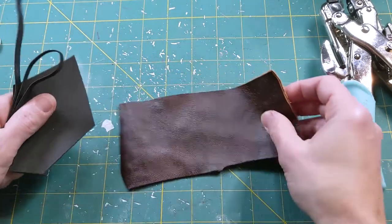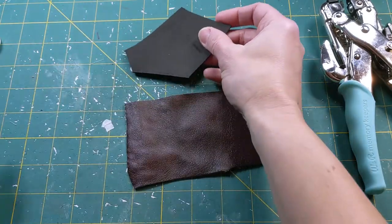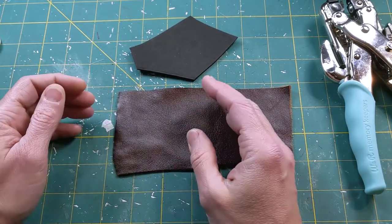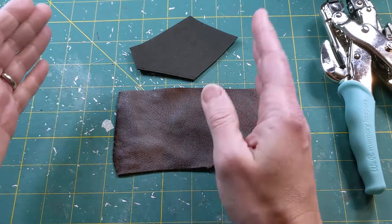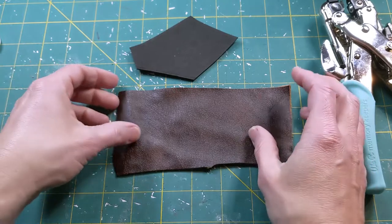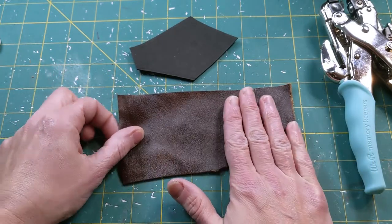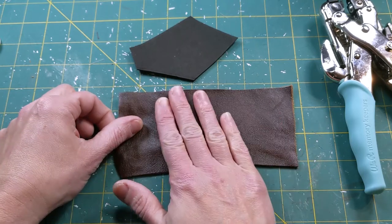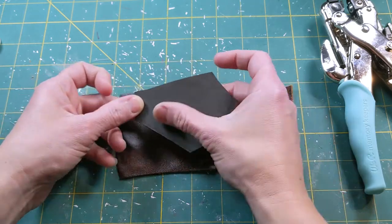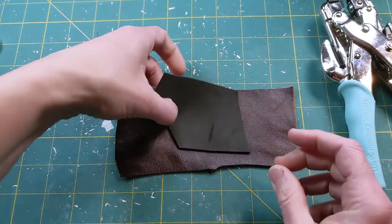Next, you're going to need either some leather, some vinyl, or if you don't have either of those, some craft foam to cut those side pieces out of. You need a piece that's about 3 inches wide by 2 inches high, maybe a little bit more. Leather or vinyl is going to be the easiest to use, but you can use craft foam in a pinch. If you don't have any, you're just going to have to paint and treat it to make it look good.